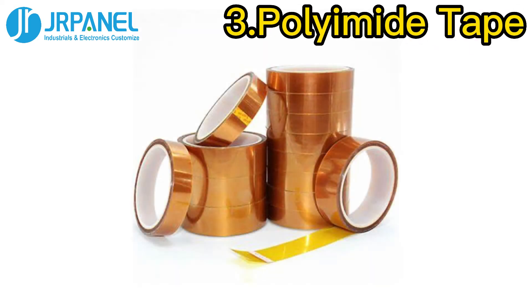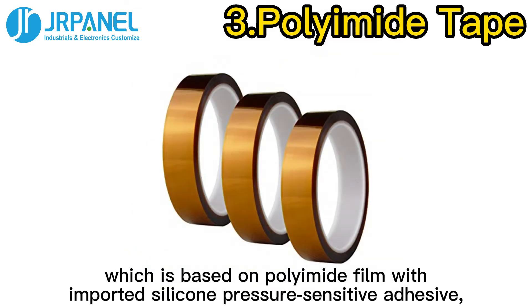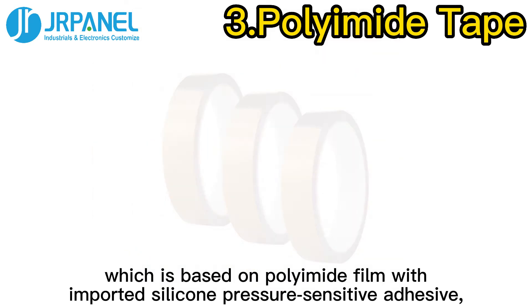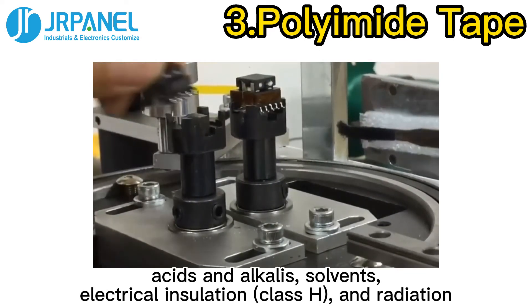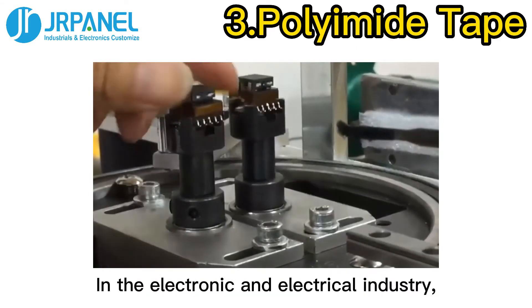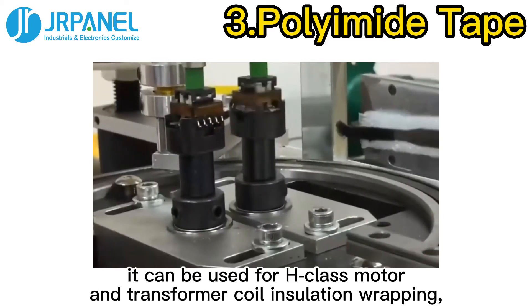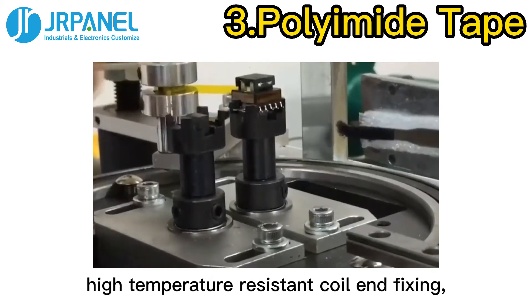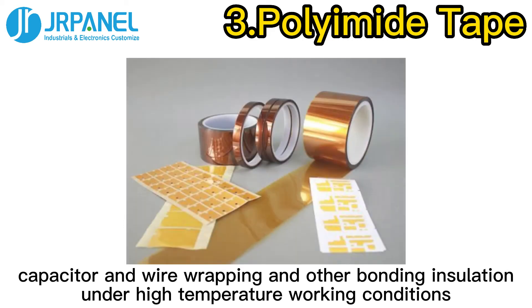Third, Polyimide Tape. Polyimide Tape, which is based on polyimide film with imported silicone pressure-sensitive adhesive, is resistant to high and low temperatures, acids and alkalis, solvents, and provides electrical insulation and radiation resistance. In the electronic and electrical industry, it can be used for H-class motor and transformer coil insulation wrapping, high-temperature resistant coil fixing, temperature measuring RTD protection, and capacitor and wire wrapping under high-temperature working conditions.